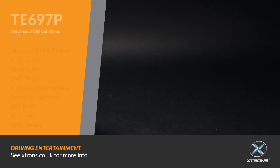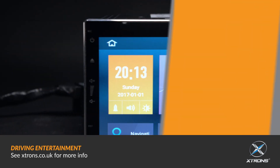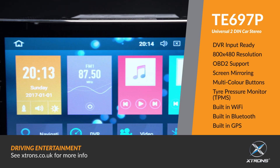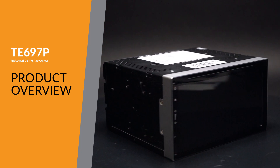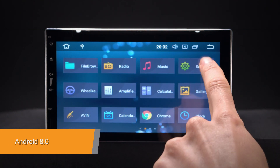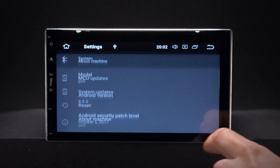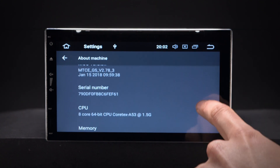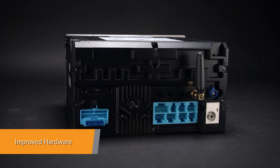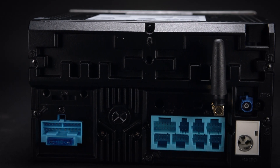The Xtron's TE697P offers an experience unlike any other on a car stereo. Android 8.0 is a highly advanced, intelligent and fast operating system for the in-car entertainment market, with Xtron's custom-designed user interface for complex, visually rich applications. Equipped with a professional-grade core board, this unit offers a smooth and fast operating experience.